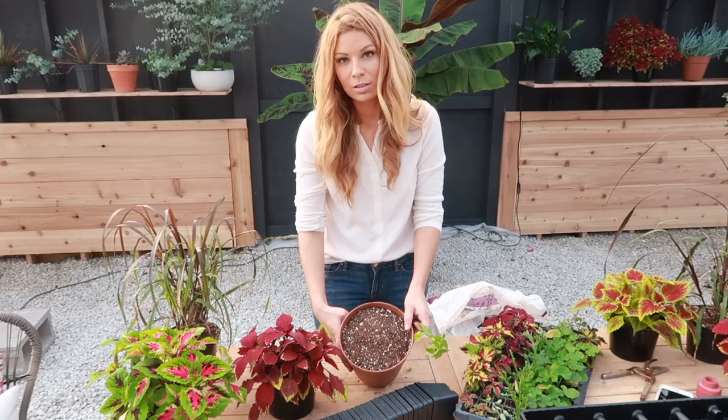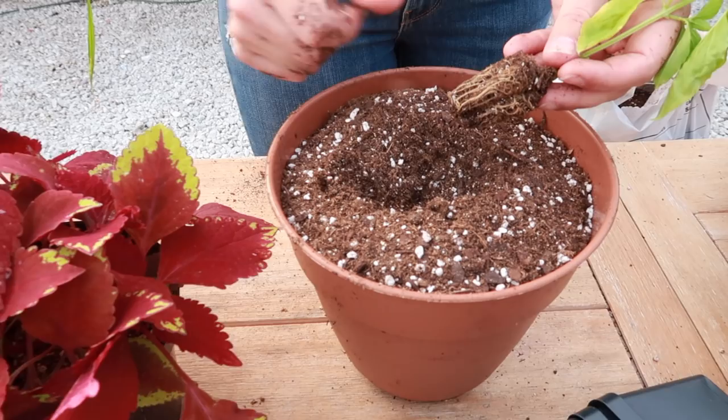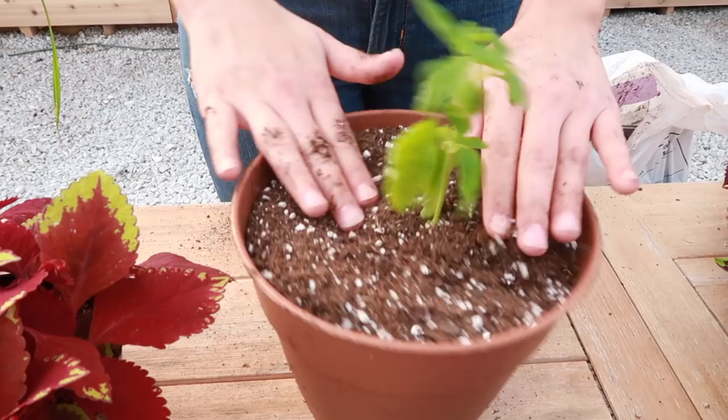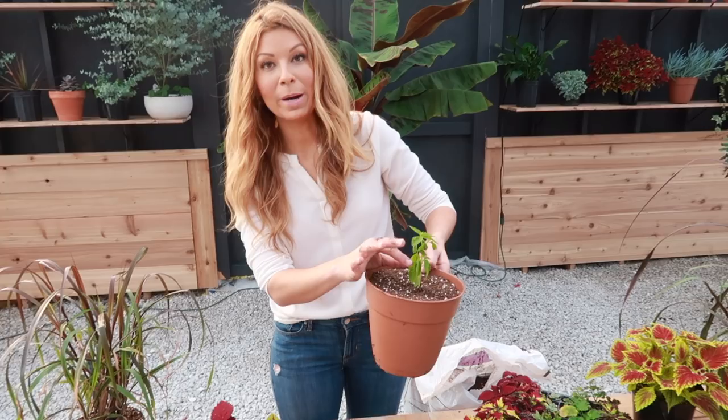I've got my potting mix in there. I don't fill it all the way to the top so that when I water it's not flowing over. I make a hole, and a lot of times I break up the root ball, but this is so small and not root-bound so I'm just going to leave it, plant it right in there, and keep the bottoms to hold the water.